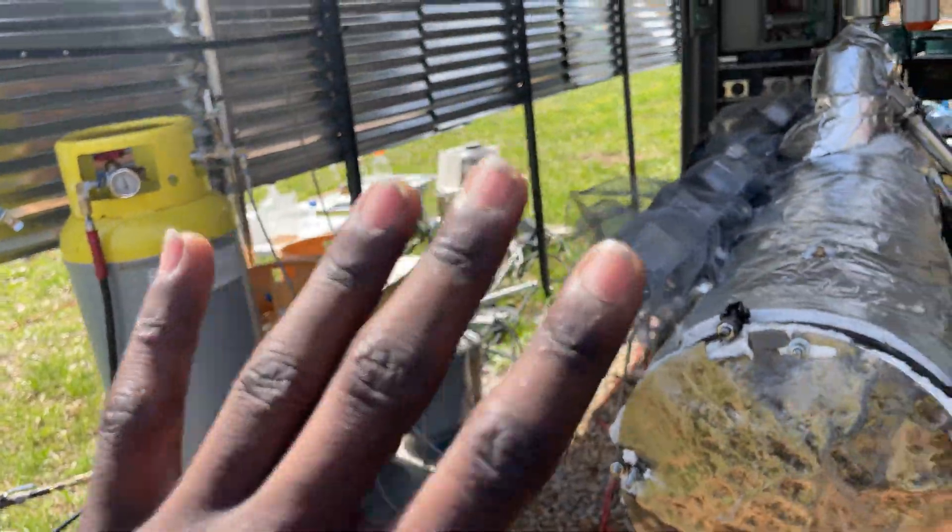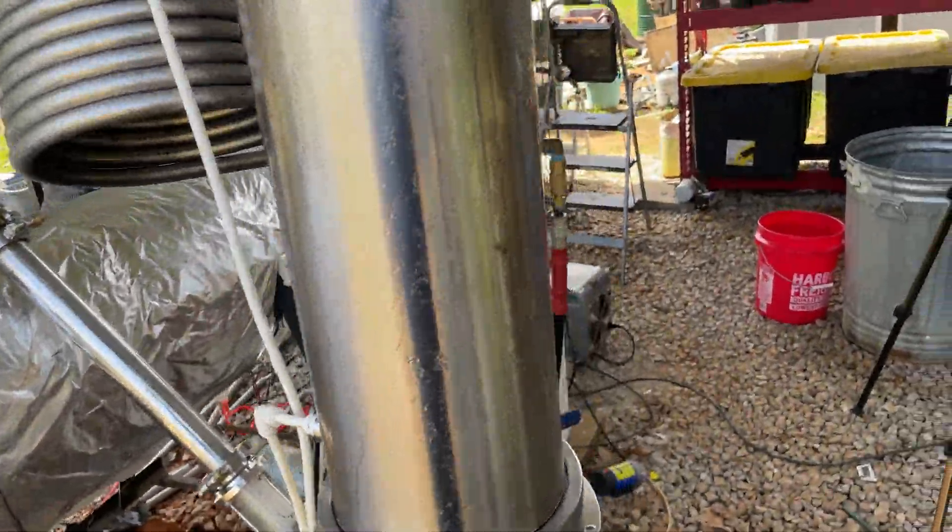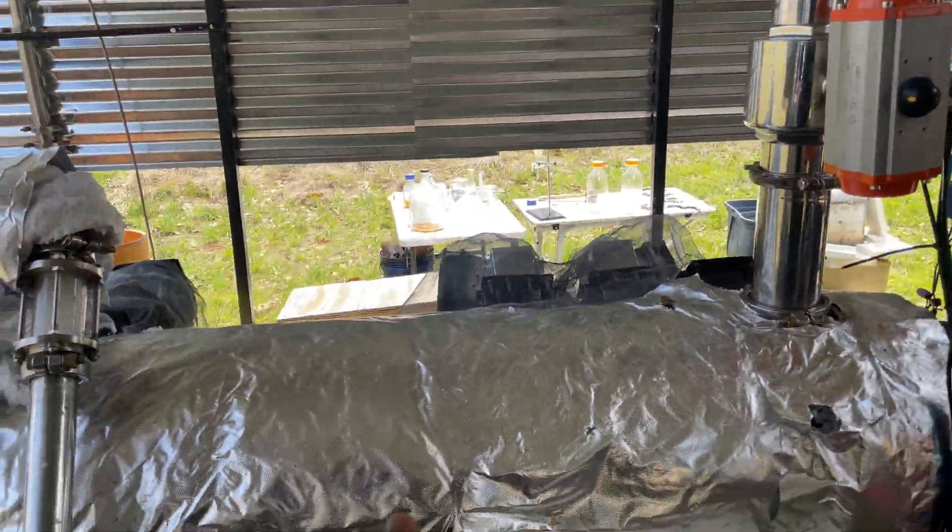The distiller right now needs to be put together, but don't worry about that. Everything is looking good. I'm about to load in some more plastic while it's running.